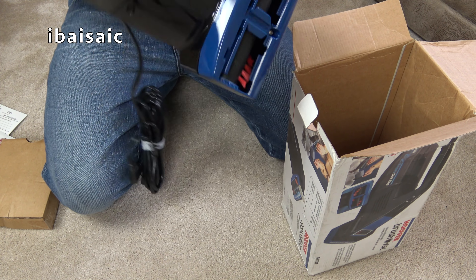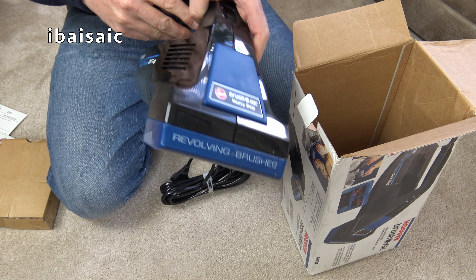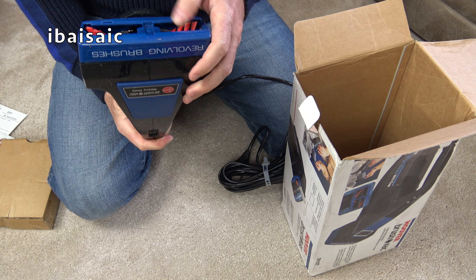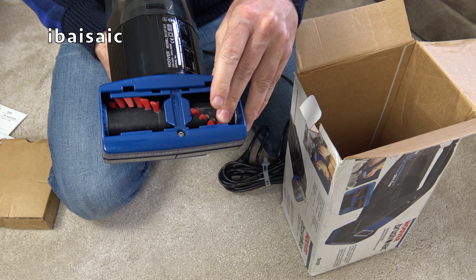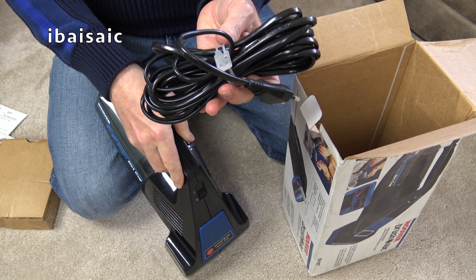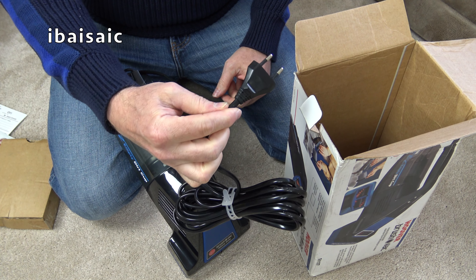And here's the cleaner. It's a little bit scuffed, but I would say that's new, wouldn't you? It's got a little cable tie. So here's the problem - a two-pin plug.